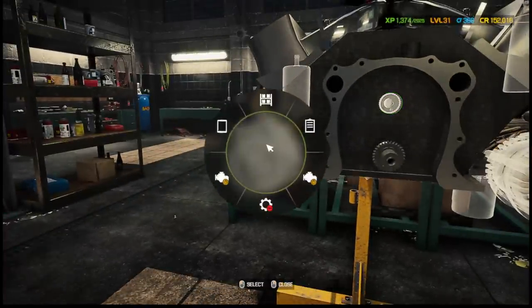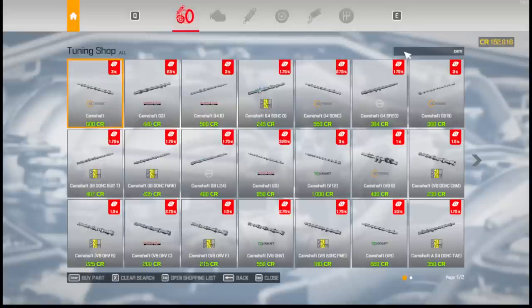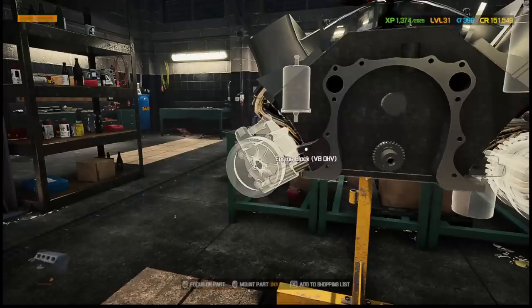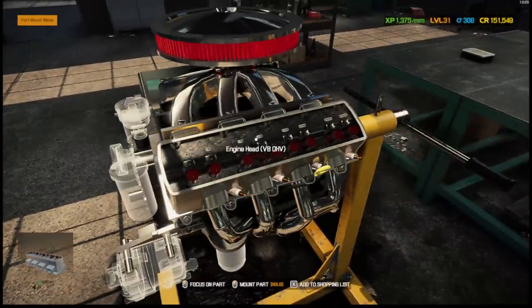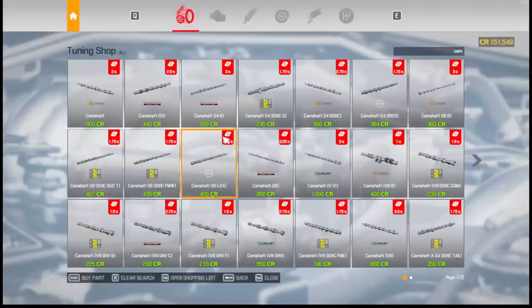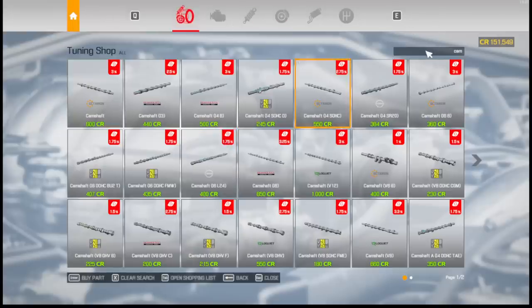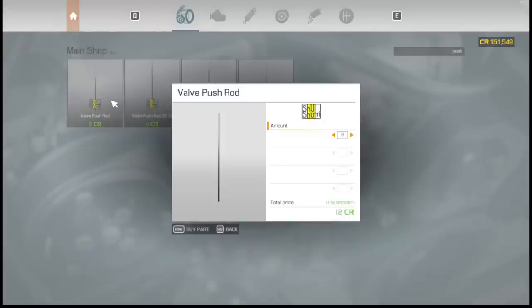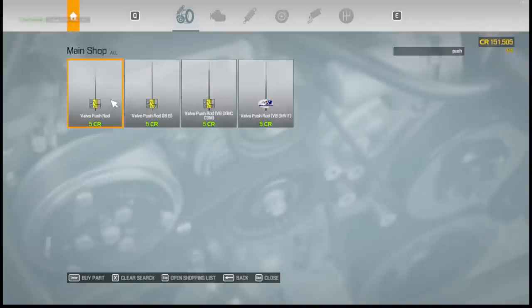We need to put the camshaft in. We need a camshaft — that might be what we're waiting on. V8 camshaft — there we go. That gave us 2.75 percent, which is real good. Now it lets us do the pushrods. We need two, four, six, eight — so 16 pushrods. We need to go get those. We need 16 — that's 64, not too bad.